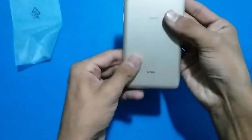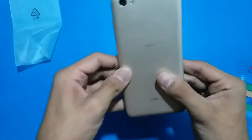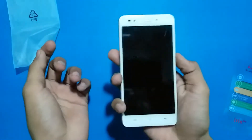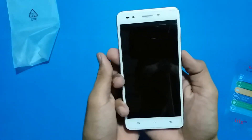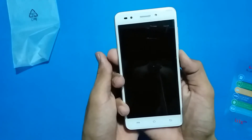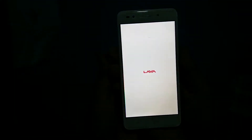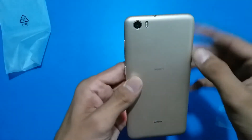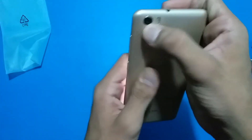This phone is looking so beautiful and premium. Let's quickly boot it up. The camera is 8 megapixel.